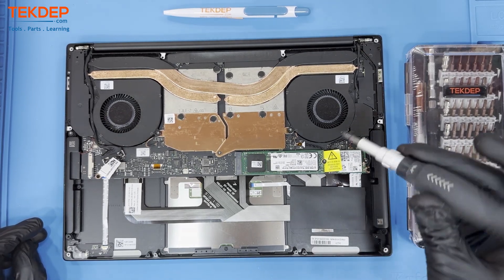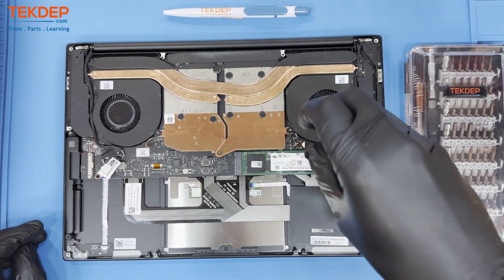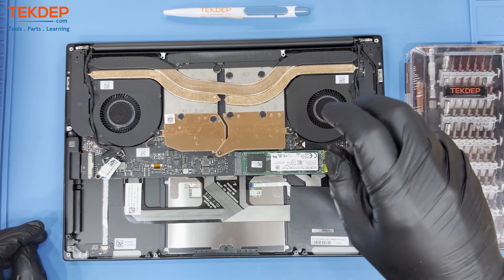Unlatch the connector. To remove the M.2 SSD, first unfasten the screw holding the drive down, then slide the drive out of its slot.